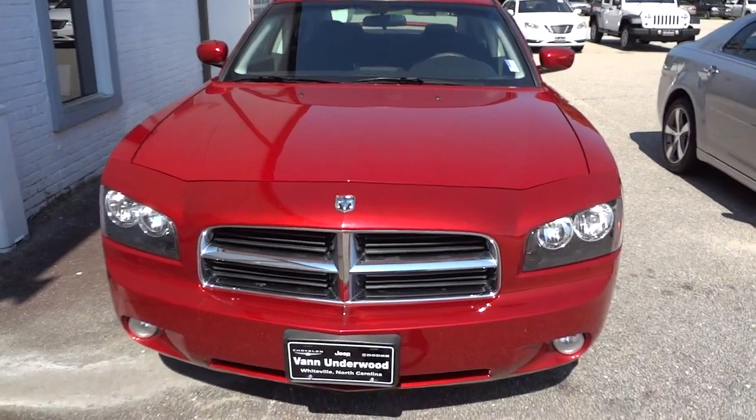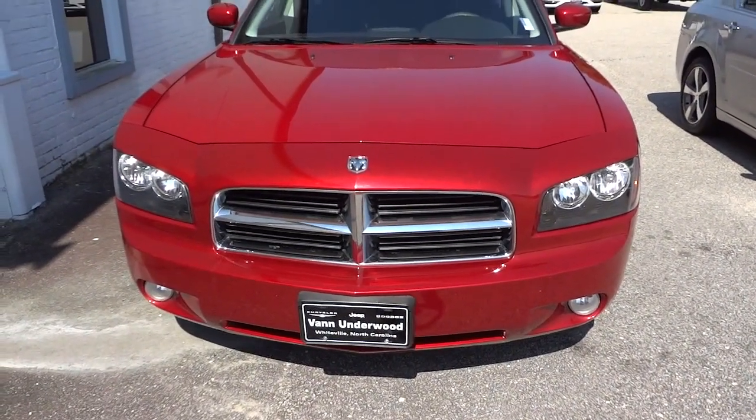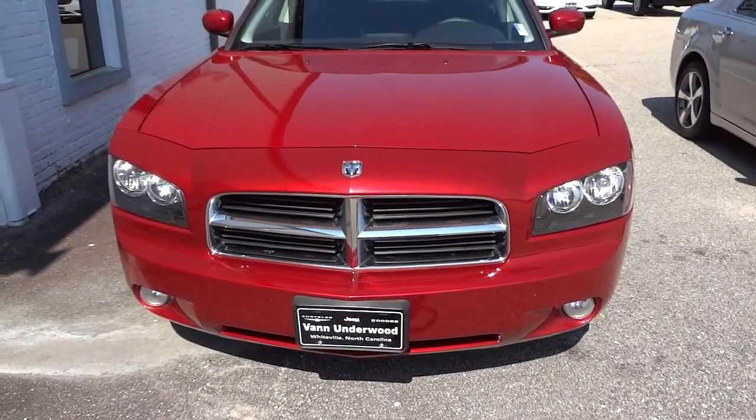So if you're interested in this vehicle, let me know as soon as you can. My name is Mike and my phone number and email address will be in the description. See you next time.